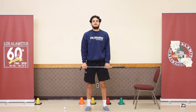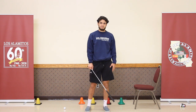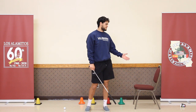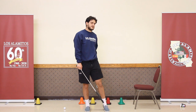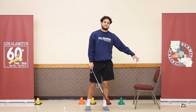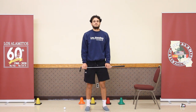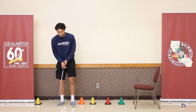The last thing we're going to talk about is a fun game you can play inside your house to practice your putting. I've set up a course using things around here — a chair to putt underneath, some cones as boundaries for my course, and a cup to use as my hole. Be creative, use your imagination, use things around your house, and just have fun with it.